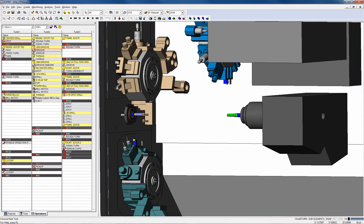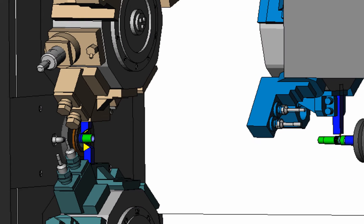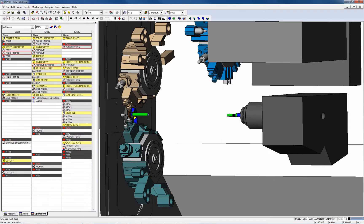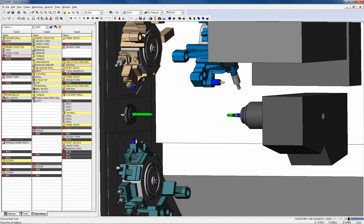ESPRIT for Swiss machining gives you the ability to easily synchronize and optimize machining operations within a single interface. This significantly helps in organizing your part programs. ESPRIT for Swiss provides the tools needed to make intelligent decisions and to help you get the most from your machine tool investment.